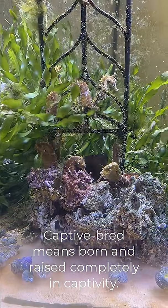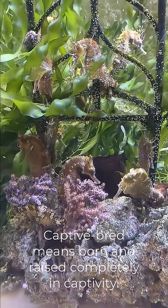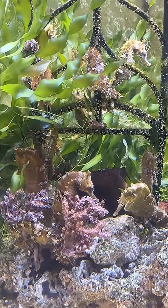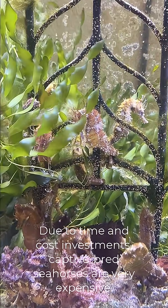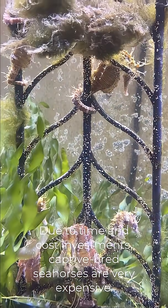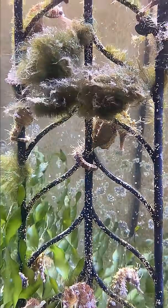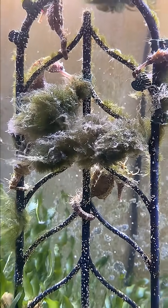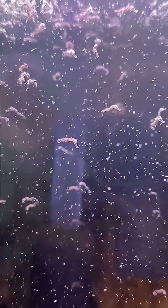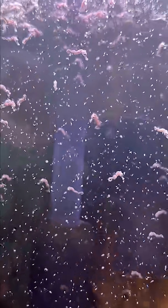I do want to start off by saying there are some negatives to purchasing captive bred species. One is they're quite expensive, often double or triple the cost of wild-caught versions. But you do have to think about the fact that a lot of time and money is invested raising those seahorse fry from the newborn stage up until reproducing adults.